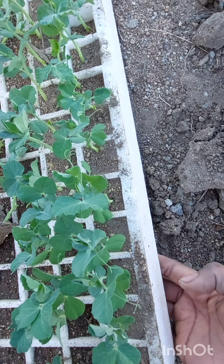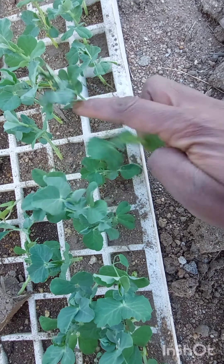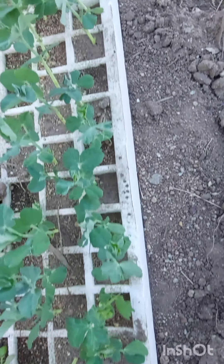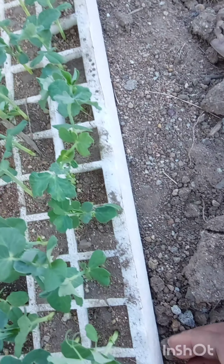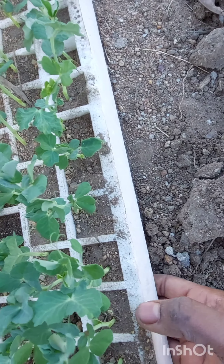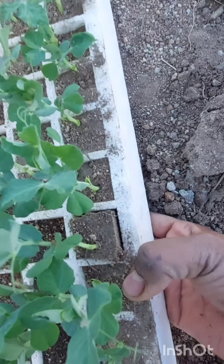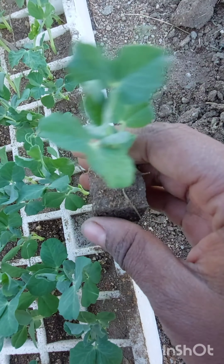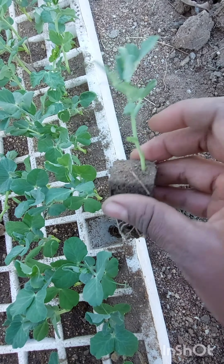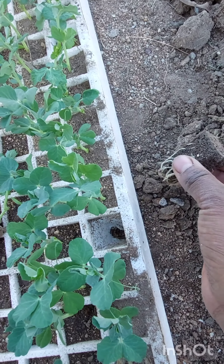Hi guys, welcome to my garden. Today I'm going to be transplanting pea seedlings. I started seeds for peas on a seed tray, so today I hope the seedlings will come off easily from the seed tray so that I can transplant them to the soil, as you can see.